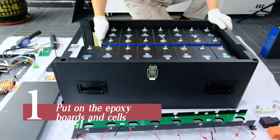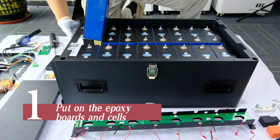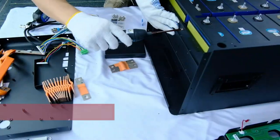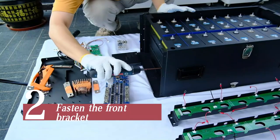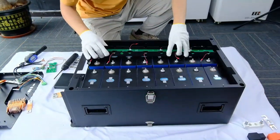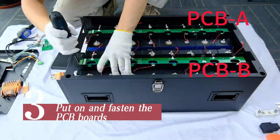Put on the epoxy boards and cells. Fasten the front bracket, making sure to put the cells in the right place. Then put on and fasten the PCB boards.